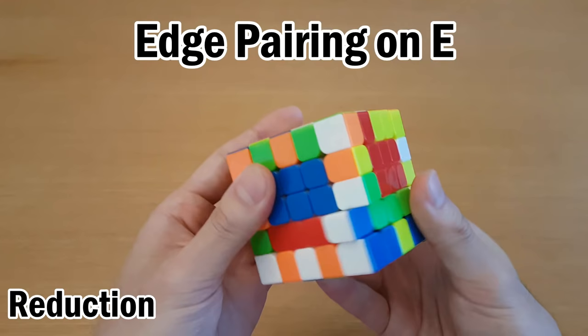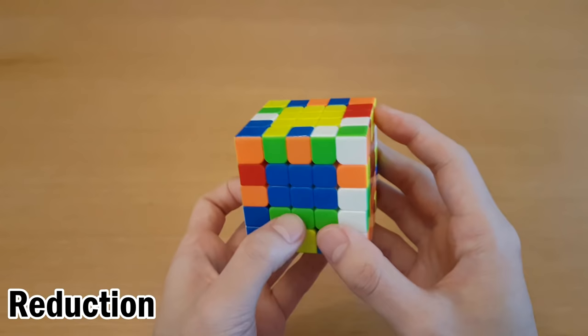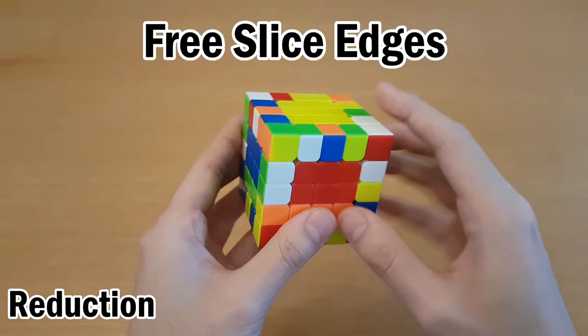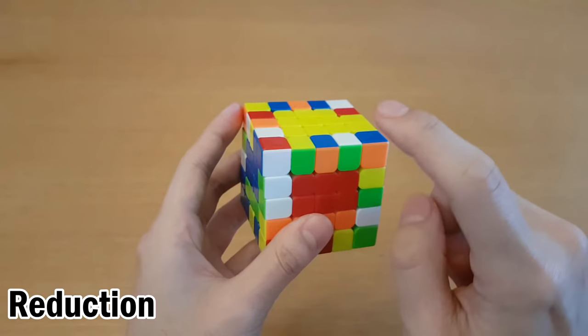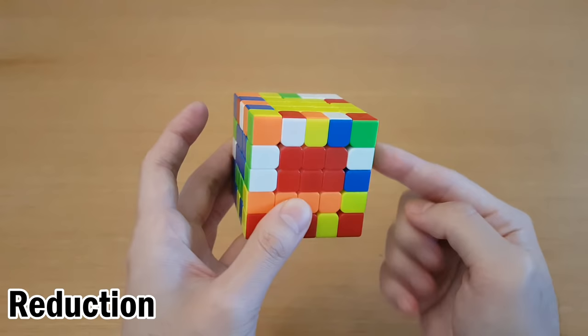What I'm doing is called edge pairing on E because I'm turning this side, and if you turn it the other way, then this would be called edge pairing on M. I personally use edge pairing on E and it is more popular this way. So I'm trying to solve white-green, and I can put this one into here with R U' R' and then pair them all together. If it was in this case instead, then R U' R' wouldn't work because I'd have to flip one of them, which would be slow.